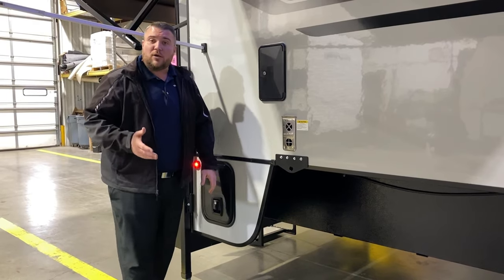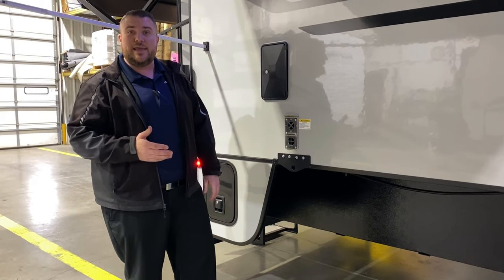That'll conclude our outside walkthrough of the Palomino HS2901. And now we'll take a look at the inside.